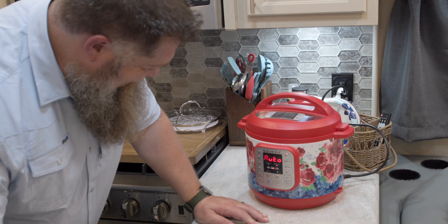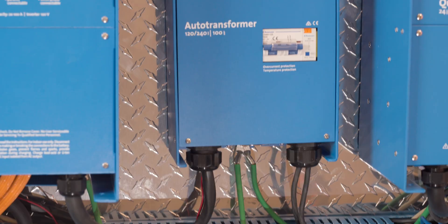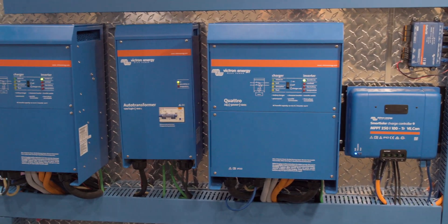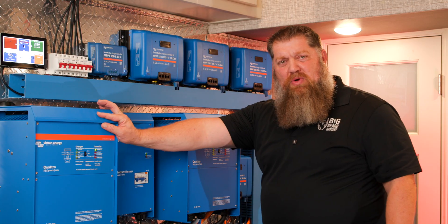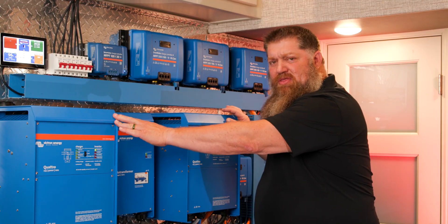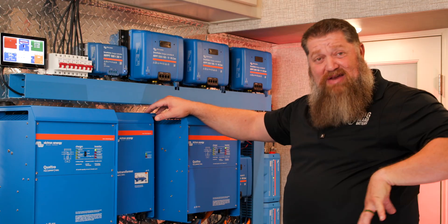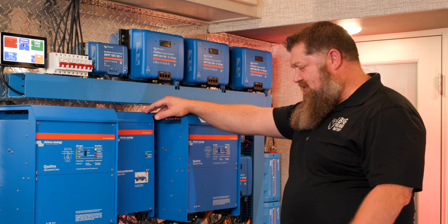We can run three ACs and an Instabot at the same time. One way that we do that is we also put in an auto transformer — this is a load balancer. We put it in on the AC outputs of our two inverters. So if I have an imbalanced load, say two ACs on one inverter, the load balancer actually pulls evenly from both inverters so one's not overworked. The auto transformer delivers up to 8000 watts continuously to my entire system.